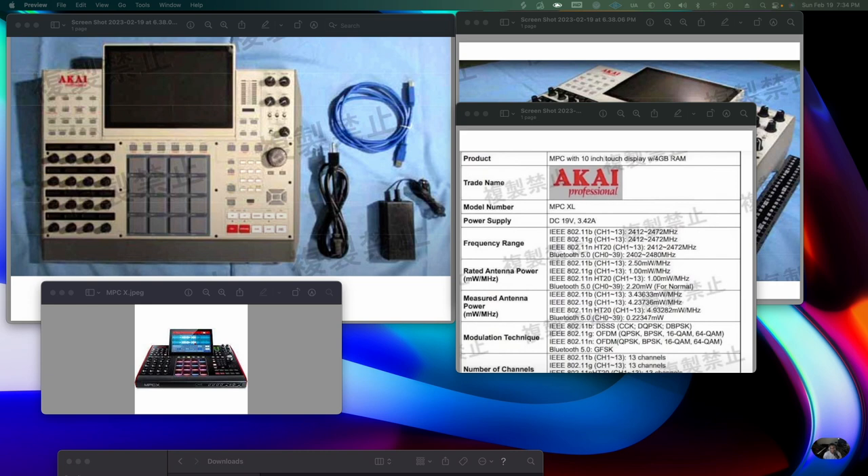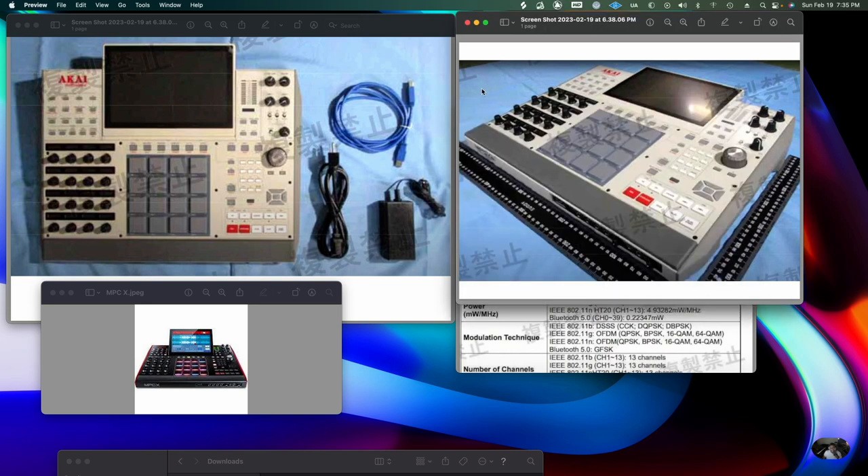The other thing with it being an XL: this cannot be the final color scheme. Akai is supposed to be moving to the future. I love the older machines, but I can get a skin from MPC Stuff or another company to make it look like a 3000. I'd rather they just did another black one, or give people color options — all white or all black. Right now it just looks like a 3000, kind of like a Renaissance with the large screen.